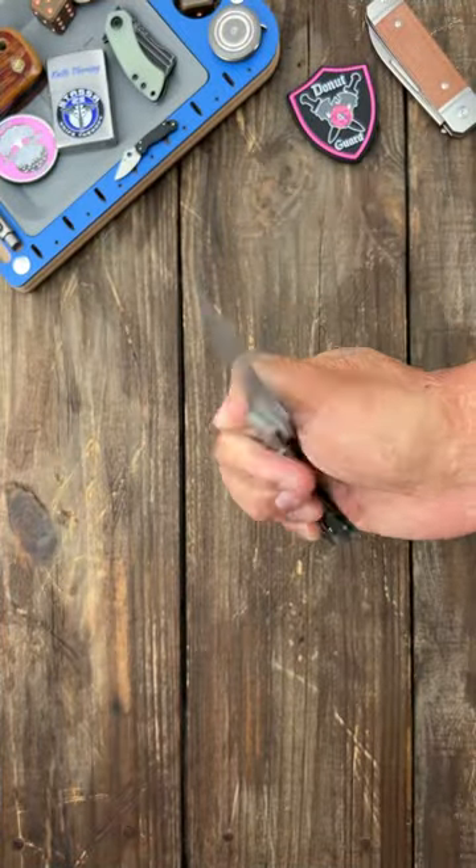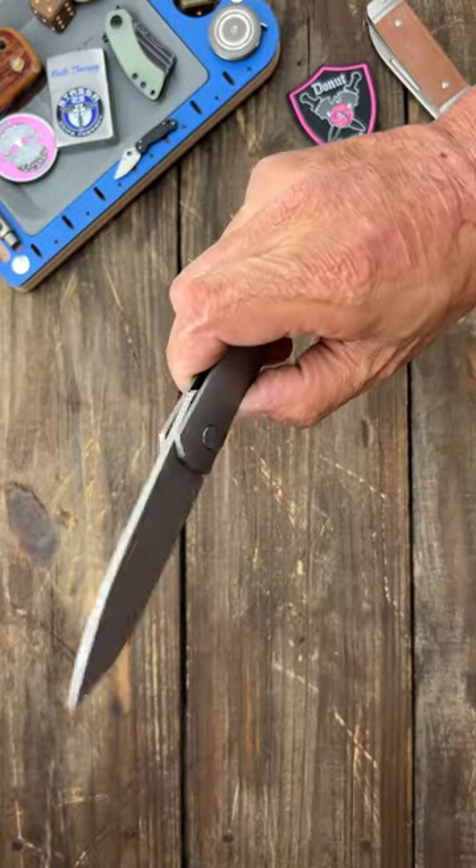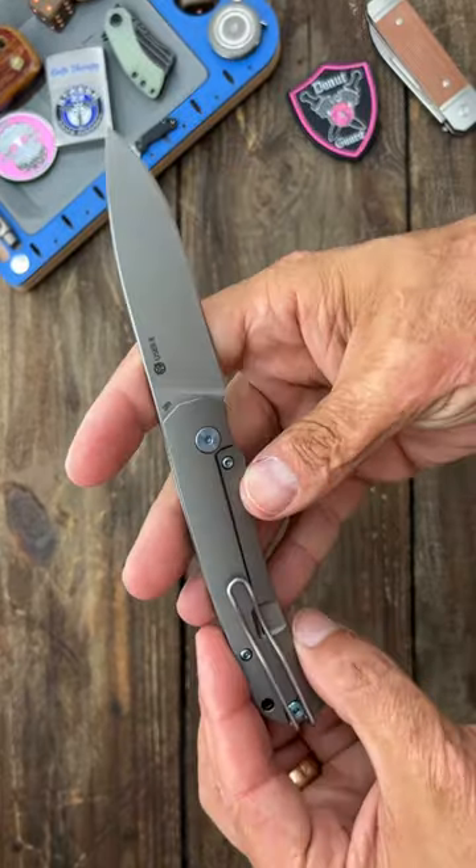In the left pocket we have the PMP User 2. A lot lighter, skinnier and thinner, slicier blade. Super smooth S90V steel. I love it.